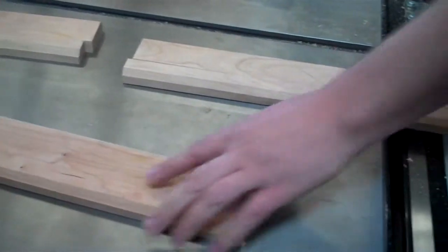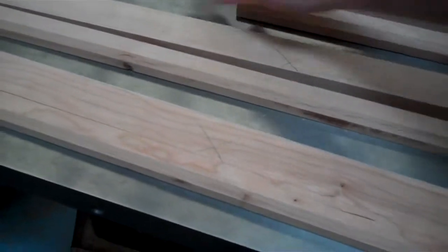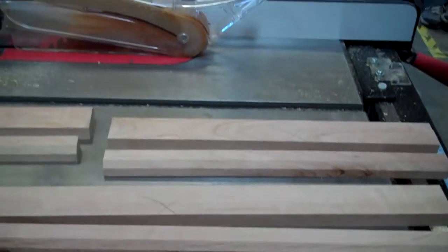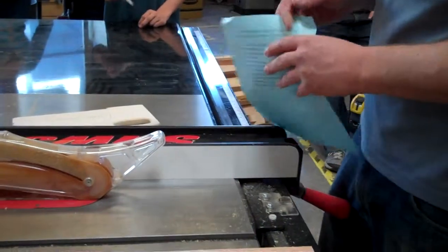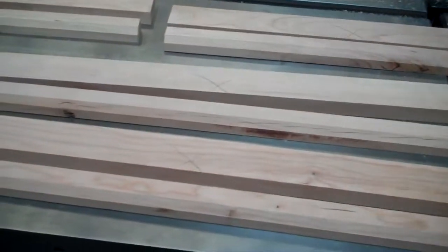There should be all our pieces — we've got two out of each one, a big one and a small one. We don't want to lose any of these, so don't throw any of these pieces away. Next we're going to go start cutting some miter joints over on the miter saw to get these things to fit around. Come on over to the miter saw.